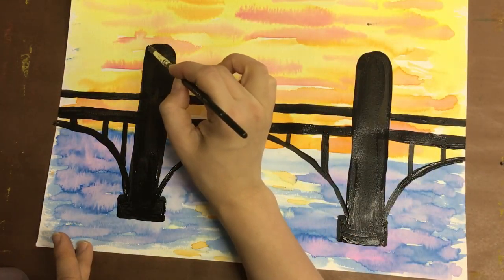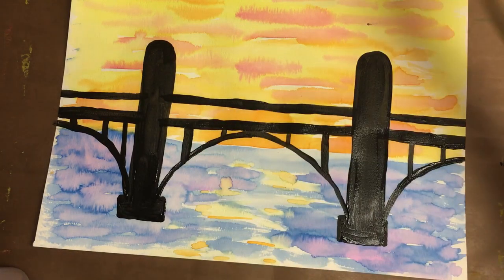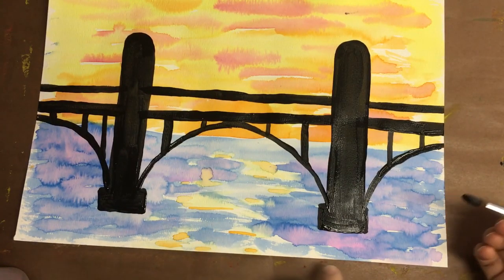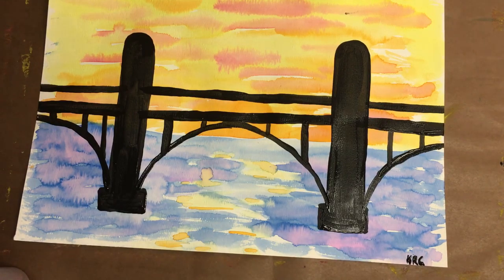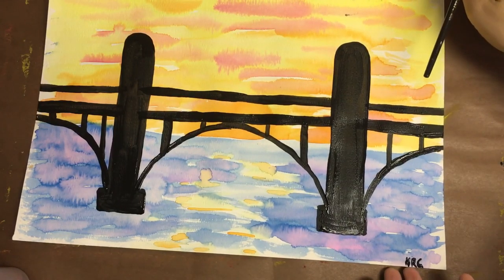Maybe I want to clean up this edge — it's a little ragged. There, cleaned it up. Last step: I'm just going to use as small a brush as I can and write my initials. K... R... C. And I'm done — my Claude Monet inspired bridge painting is complete.